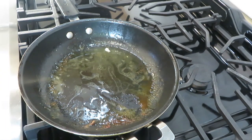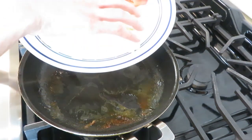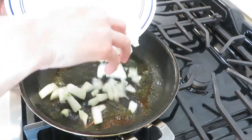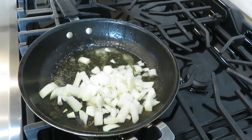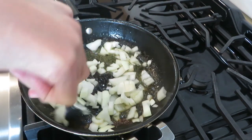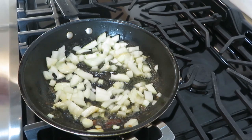Now we have this pan with all the chicken juices in it. I will add the 1 chopped onion and put it in the pan. It will help with deglazing the pan and it will also sauté the onions. It's just another layer of flavor you are adding to your tacos. You just need to cook for a couple of minutes and now we are ready.